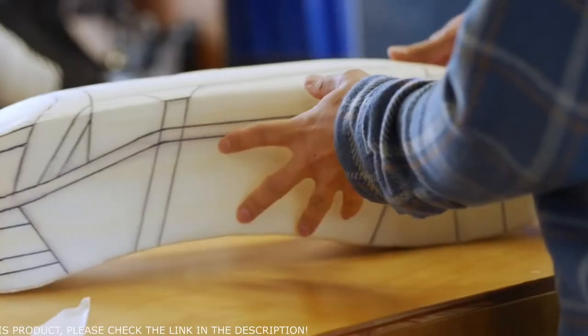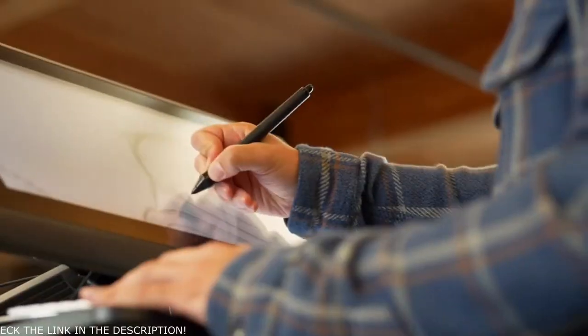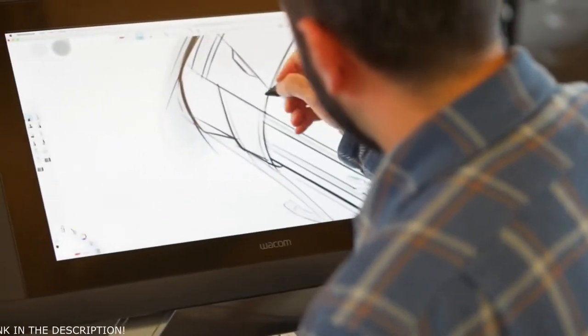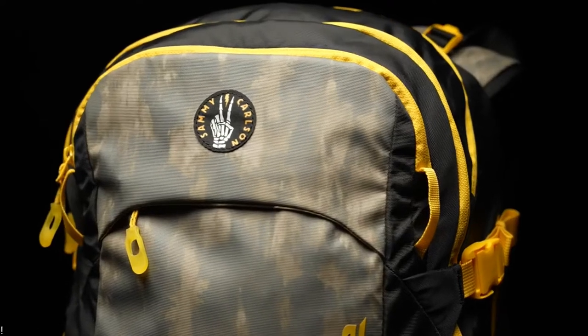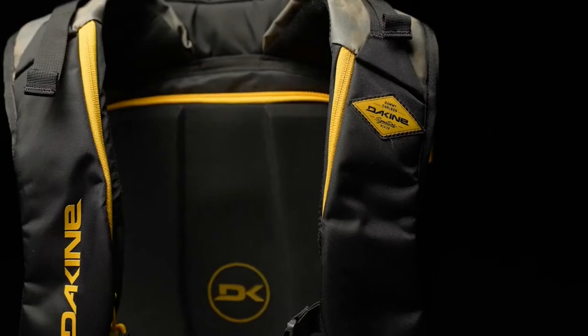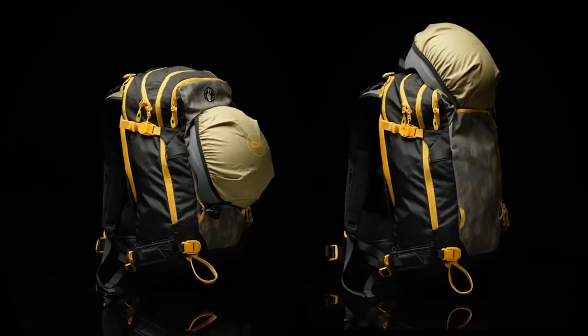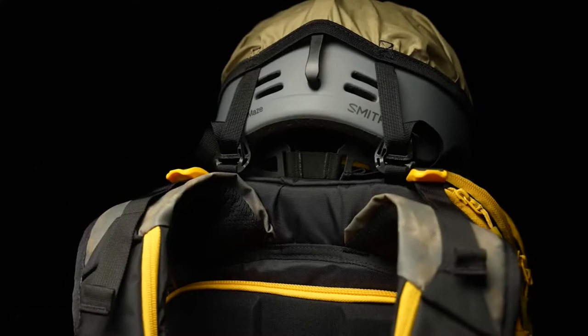In the past I've given feedback to K2 on various packs. But this year when they reached out for me to help with the redesign of their Poacher pack, I was psyched to make this pack even better. Since the Poacher was already pretty dialed, we started looking at the pack and seeing what key features we could upgrade. The helmet carry now has dual positions, so you can run your skis diagonally across the pack and the helmet sits on top of the pack.